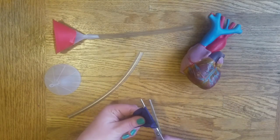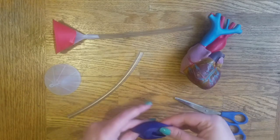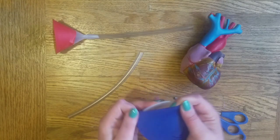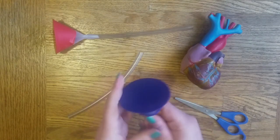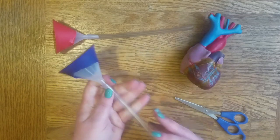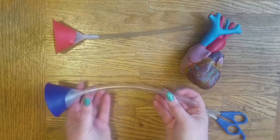First, use your scissors to carefully cut your balloon like this. Next, cover the large opening of your funnel with the balloon. Stretching the balloon over the opening will help capture the vibration of your heartbeat. The last step is to connect your funnel to the plastic tube. Now you have a stethoscope.